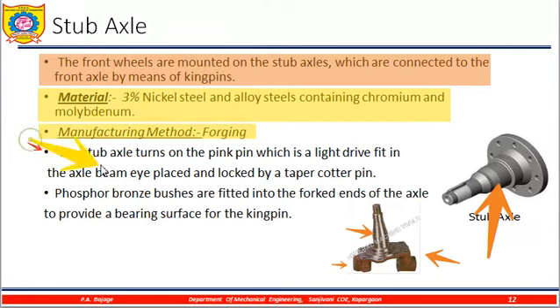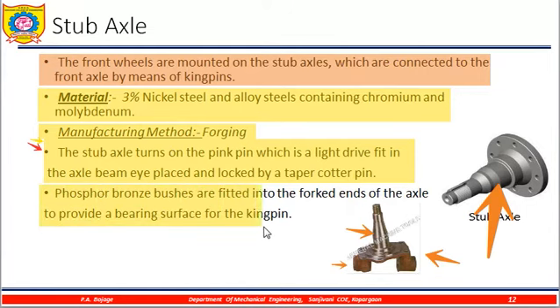This is an assembly arrangement where stub axles are attached to the main axle beam of the front axle. Phosphorous bronze bushes are fitted into the fork-ended axle to provide a bearing surface for the kingpin. The bushes are fitted at the fork ends to bear the surface at the kingpin.